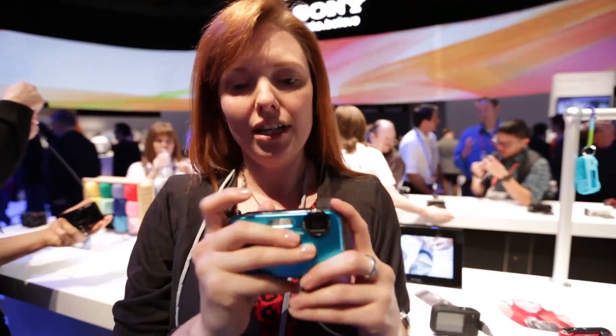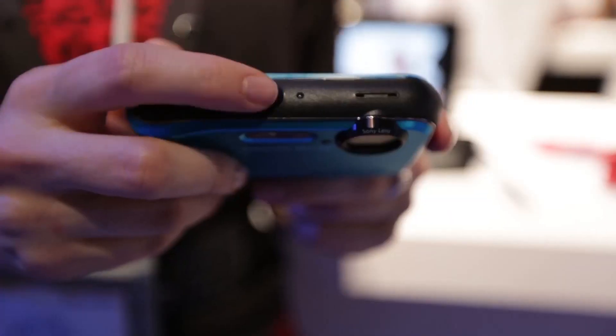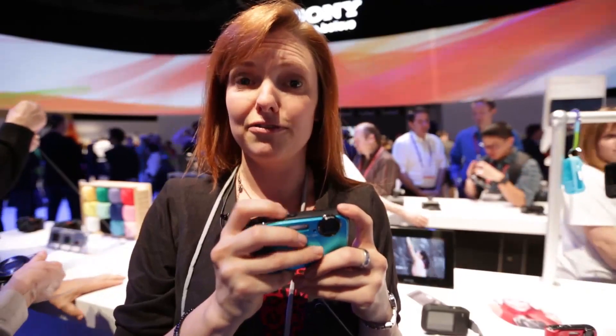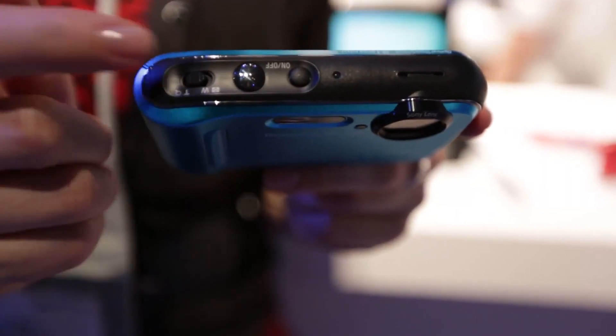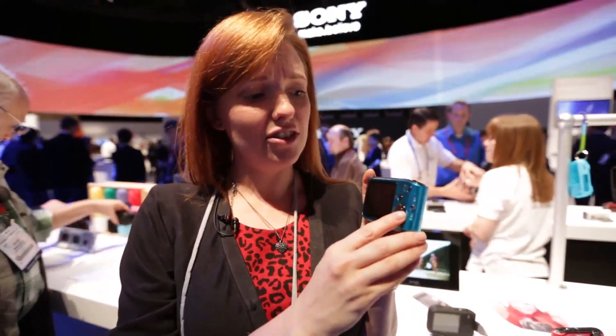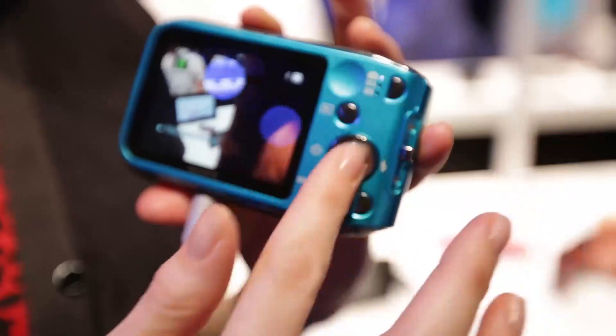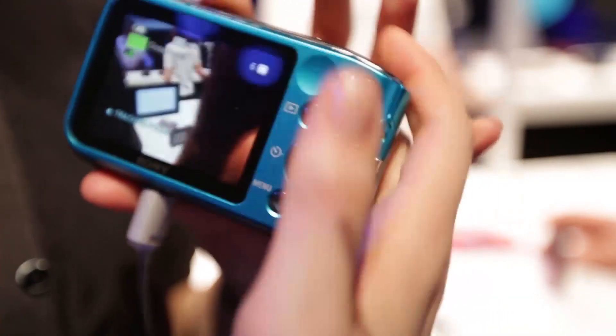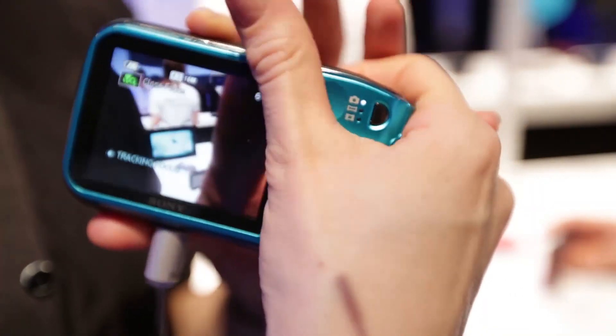You can see here the buttons — you've got the on/off button, which is a slightly different size to the shutter release, so it's easy to feel for if you're not looking at what you're doing. You've also got the zoom on the top. One thing we have noticed is there's a button on the back here that's quite prominent, so it's quite easy to accidentally press if you're holding your hand all the way across the front and back of the camera.